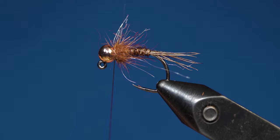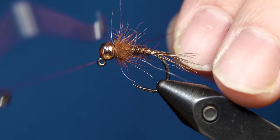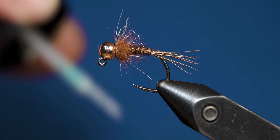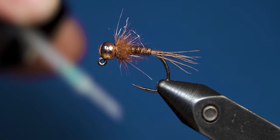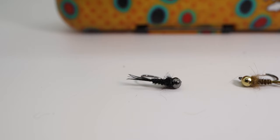Once you finish that, take a few more wraps and then come in with your whip finishing tool and make a 3 or 4 turn whip finish, then cut your tying thread free. As I like to do with all my flies, we're going to finish by putting a little bit of UV resin on the thread wraps just to secure those and make the fly more durable. Once you cure the UV resin with the UV light, the fly is complete.